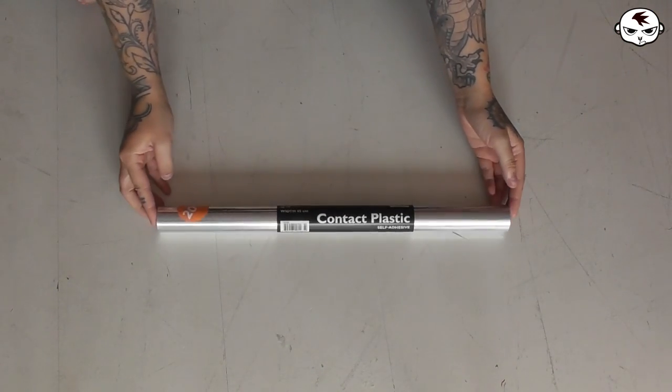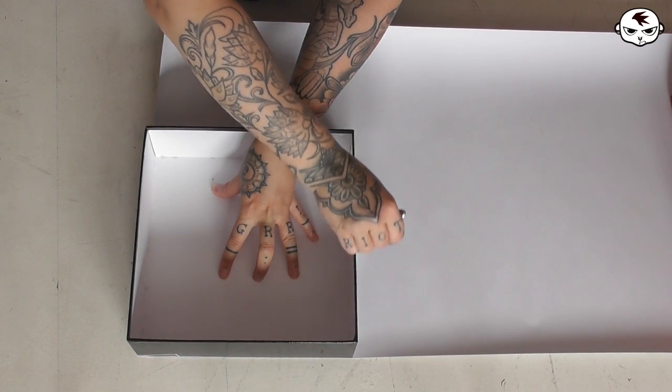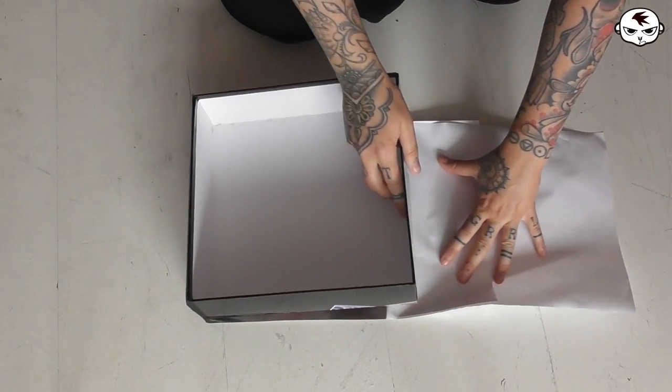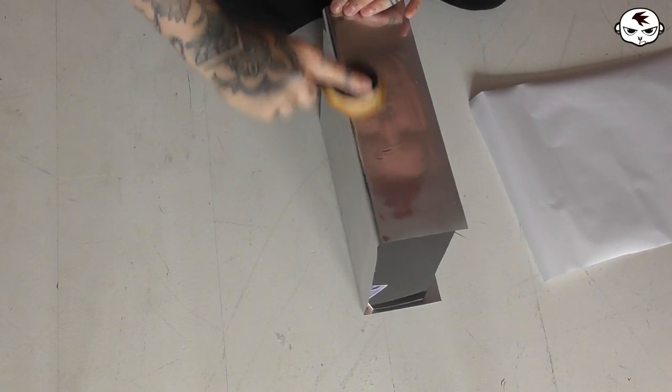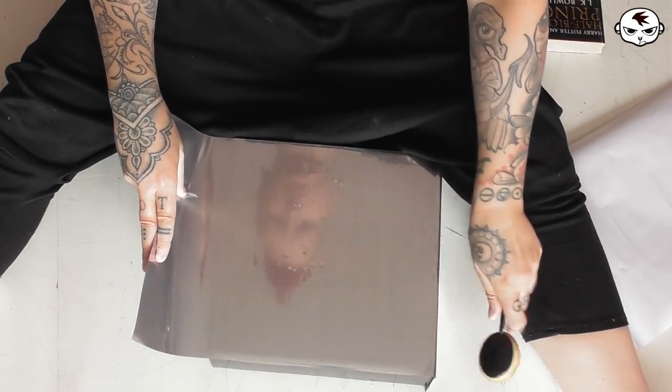The first thing I did was take care of the main look of the game box. I bought self-adhering decor plastic and dressed the whole box in it. This plastic wrap is kind of a nightmare to work with because it's very easy to get air bubbles in there. I used a dense makeup brush as best I could, but some bubbles remained, especially since the exterior of the box is textured and not smooth.